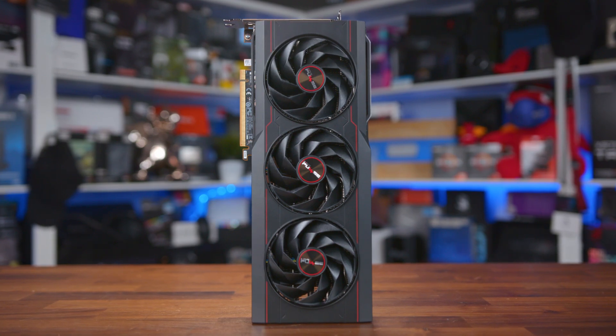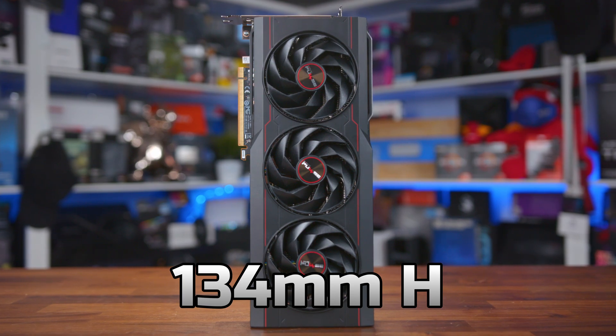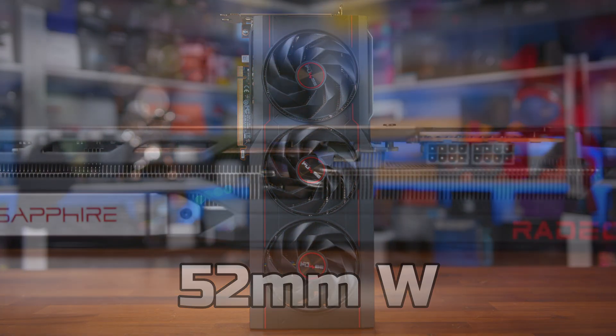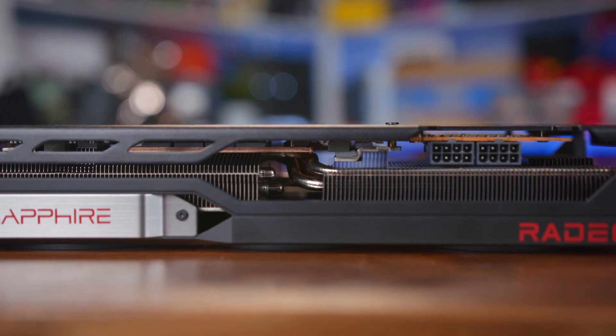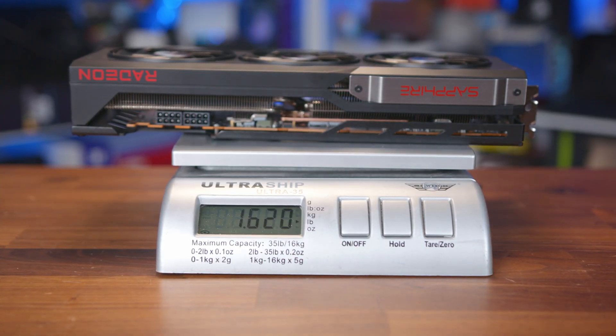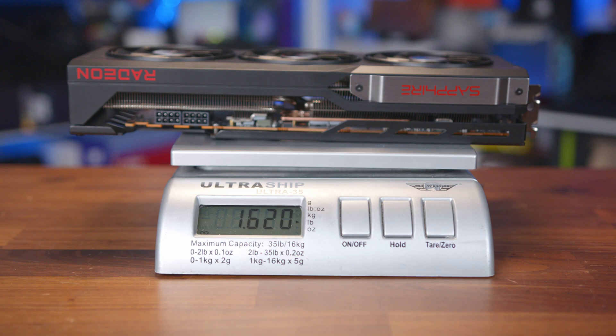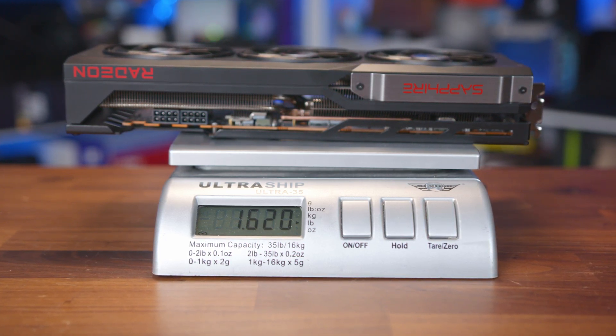It's a fairly large card coming in at 315mm long, 134mm high, and 52mm wide, meaning that while it will take up two slots in your case, the cooler shroud will actually extend beyond that. It's a solid built card, and that's reflected in the weight, coming in at 1620g, which is actually a little lighter than the 1735g of the reference 7900 XT.